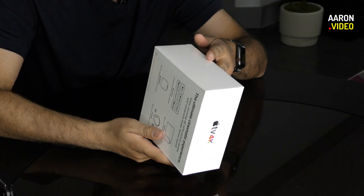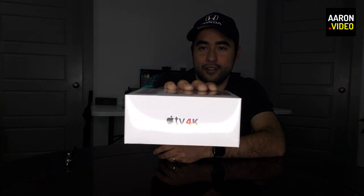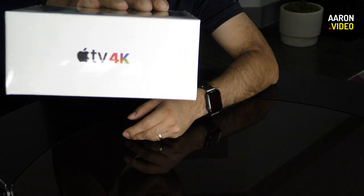They don't show that button on the side. There's a Siri button on the side — we don't see it but it's there. So I guess one of the biggest things about this new Apple TV unit is that it has a new remote. And that it is 4K — 4K right there.